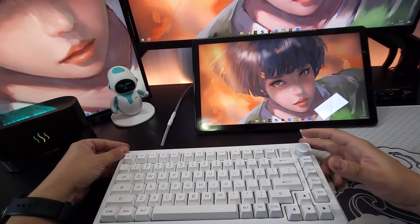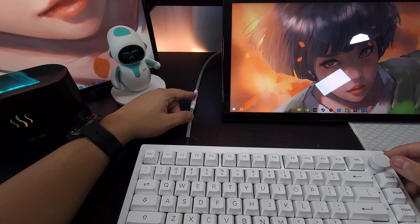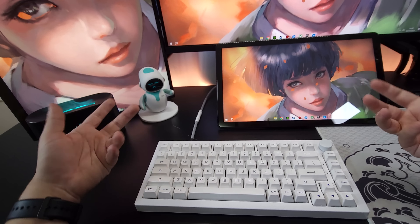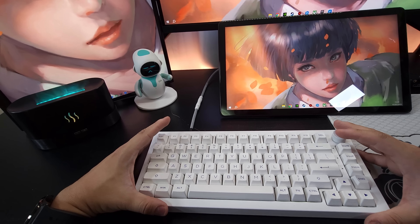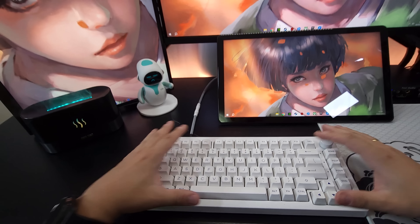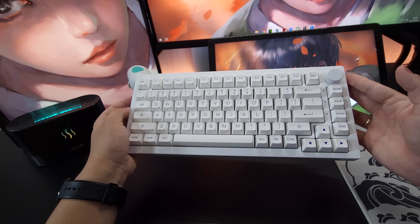Já instalei aqui, galera. Achei que ficou muito bonito. Esse cinza com branco combinou demais. Eu acredito que vai combinar até com teclados pretos, mais escuros — não vai ter tanto problema. Embora o branco fique perfeito. Vou tirar agora o teclado porque senão não tem espaço para abrir o restante dos unboxings aqui na mesa.